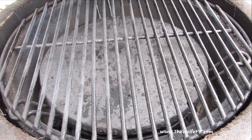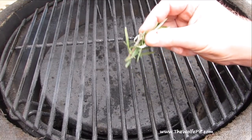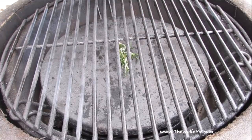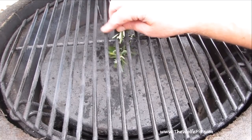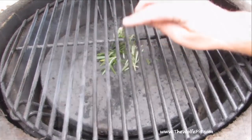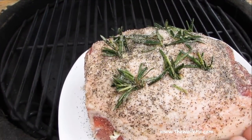Once the grill is up to 350 degrees, I'm going to add some rosemary stems to the heat deflector plate, which will cause them to slowly smoke and add a nice flavor to the lamb. Now add the leg of lamb to the center of the grill.